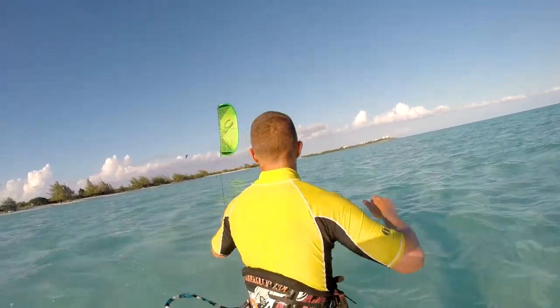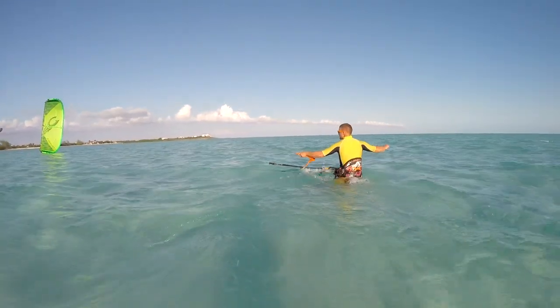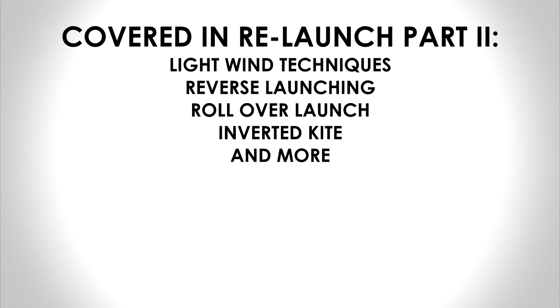If the wind is very light, it can help to move yourself. Here I move around so the kite sits completely downwind of me, which makes the relaunch possible in lighter winds. In part 2, I will cover some more advanced relaunching techniques.